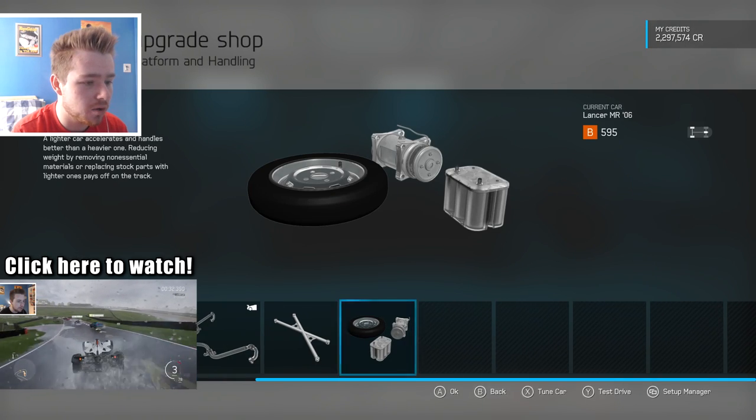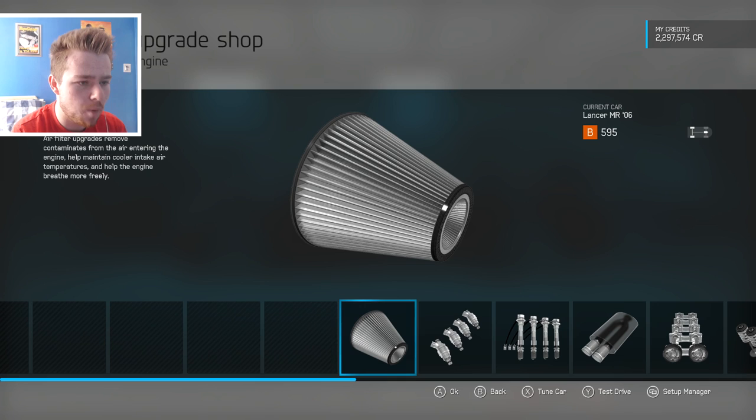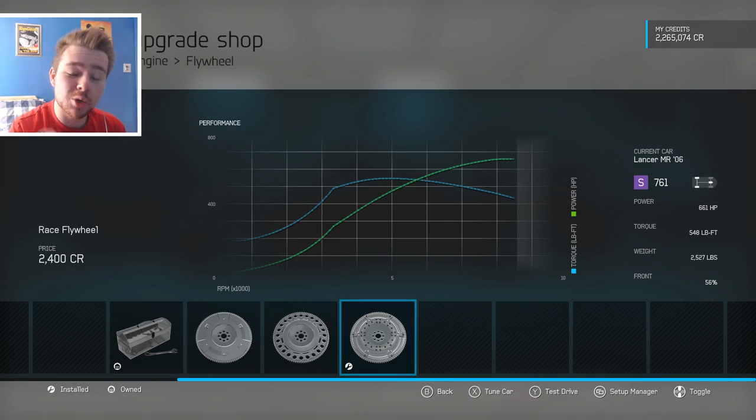That's basically all the handling and bits done, so let's see what she gets in terms of power. Stock power on this thing was 286 horsepower and about 289 pound-feet of torque — quite a torquey car but not much on the power side. That's all changed now: 661 horsepower, 548 pound-feet of torque, and a weight of 2,527 pounds.